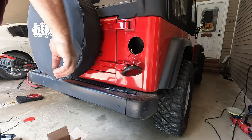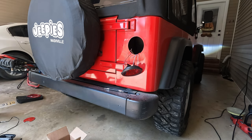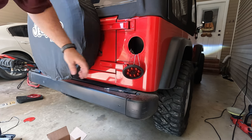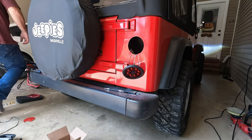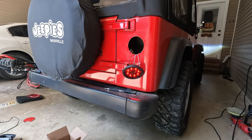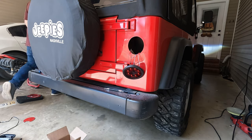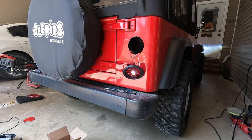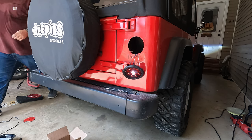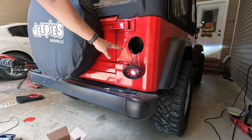I'm going to cut my headlights on. Now I'm going to turn my signal on. Now I'm going to hit my reverse light — and the reverse light's on. So now I'm going to solder these connections and tape them up.